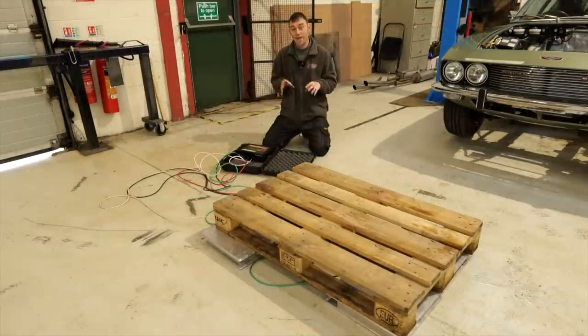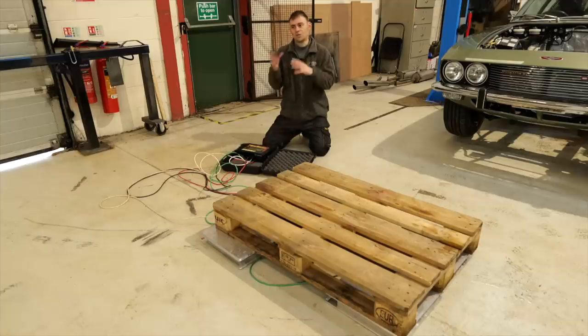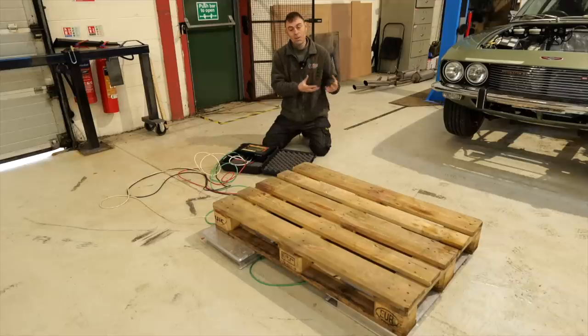Before I get into actually weighing everything, I should explain why we are weighing things. There's a preconceived idea that when we do a conversion it ends up being much heavier than the original petrol or diesel car — which is simply not true. We aim to keep these conversions the same weight, because that's the weight the car was designed to carry, and equally, legally you can't make a one-ton vehicle two tons because it'll exceed the gross vehicle weight.